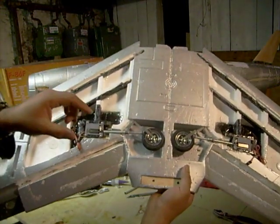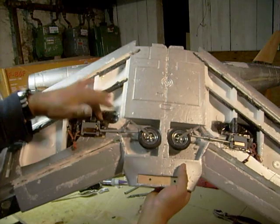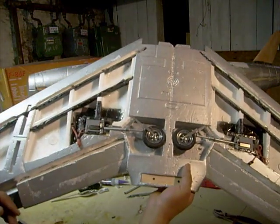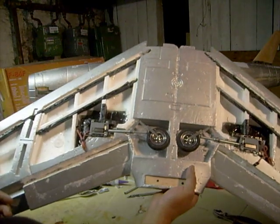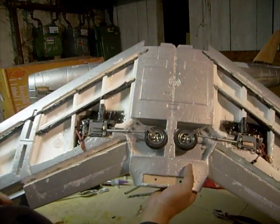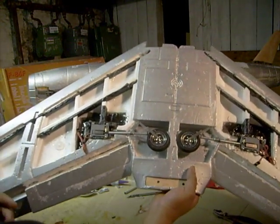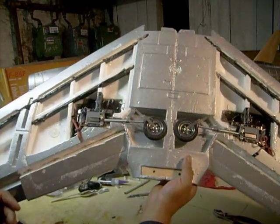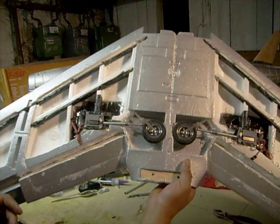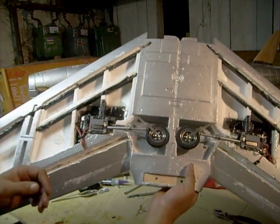All I did was take some strips and just keep putting layer after layer after layer, and it turned out to be a nice, strong, hard bond. Real good for any hard landings or grass fields, because I know I'm going to be flying out of our field and it's grass. Both our fields are grass, so I got that problem already solved.